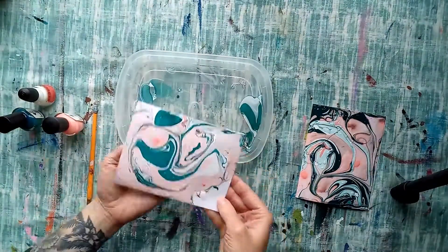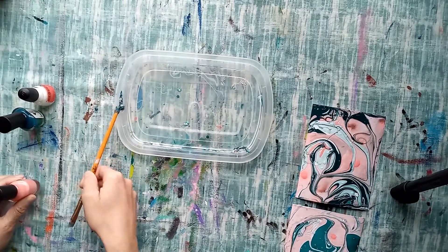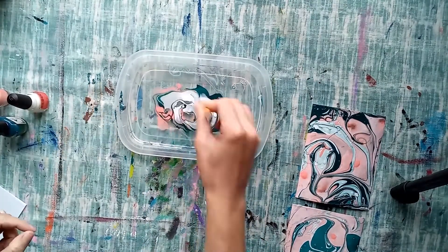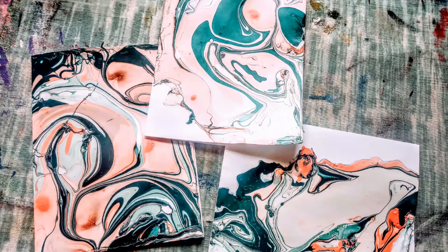You may have to remove some of the nail polish in between cards or paper because it does get a little chunky as it starts to dry. I hope you enjoyed this really simple craft and keep following the library for more.